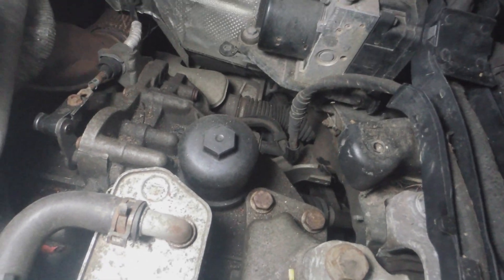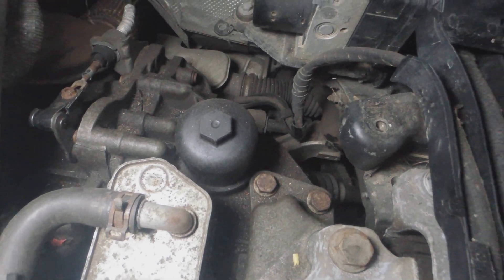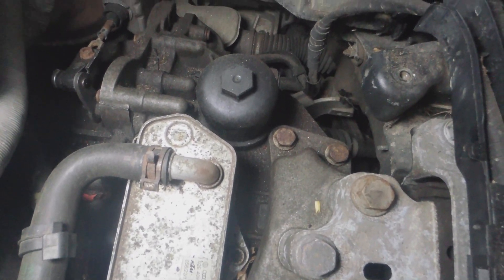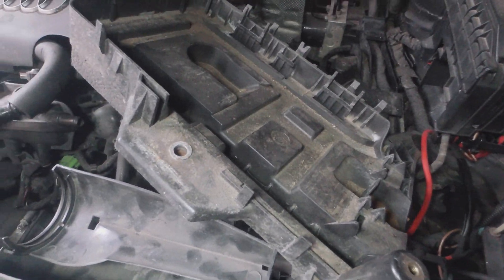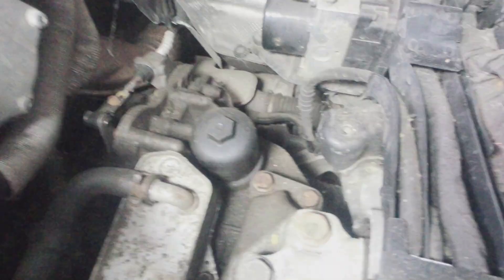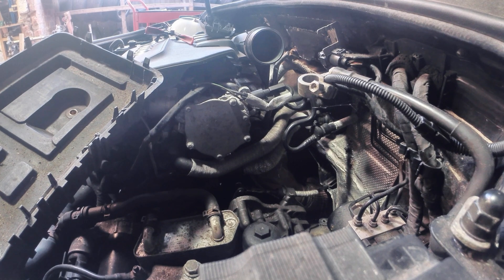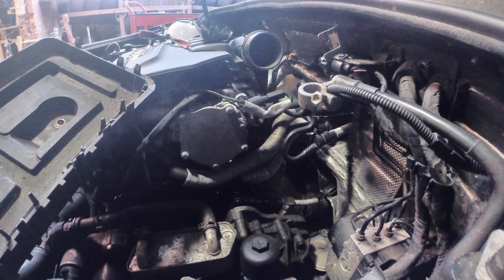We don't need to completely remove that because this is what we're looking for - the gearbox oil filter housing. It's on top of the gearbox. I've left the battery tray there and taken off the air filter completely. Now, the gearbox oil filter housing requires a 24mm socket.